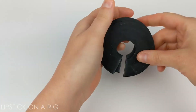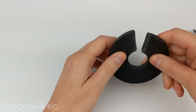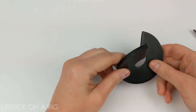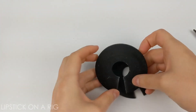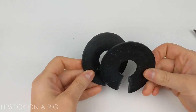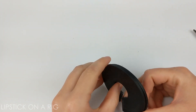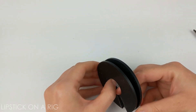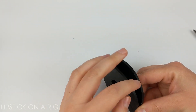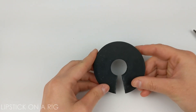So now you have made your poof ball maker. I'm just going to line these up and make sure they're relatively the same size — which they are — and I'll show you how to make a poof using these. I've seen people make these with cardboard, and I've made a lot of them with cardboard, but the issue is when I go to cut down the side, I end up cutting the cardboard, and it becomes really mangled and pulls my yarn a lot. That's why I thought rubber washers would be a really good idea.